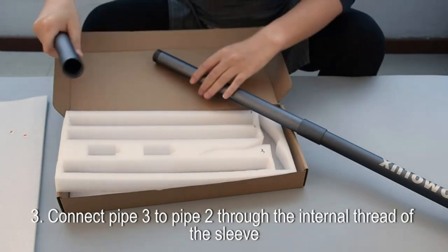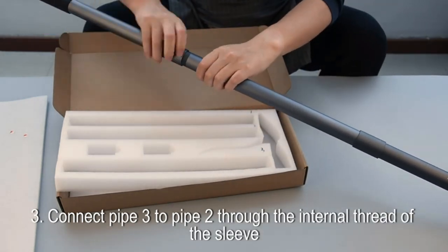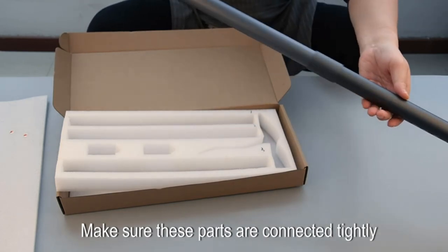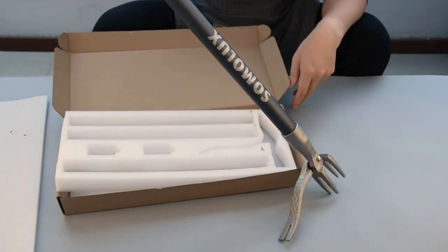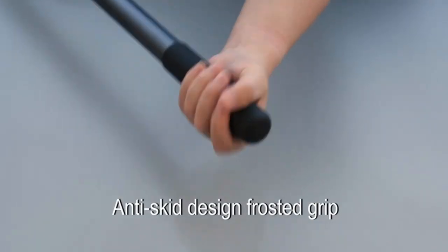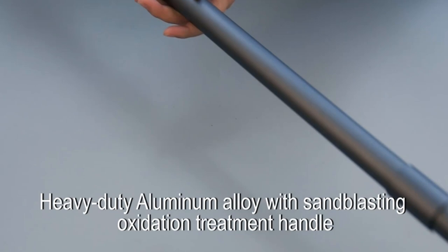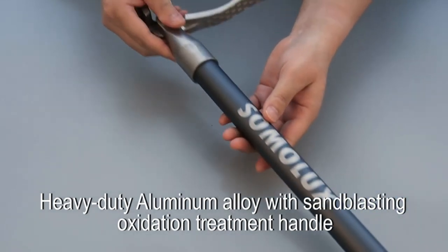The Somalix 52 stand-up weed puller effortlessly uproots weeds without bending over or kneeling, meaning no more sore back or painful knees compared with ordinary weed removers. An ideal stand-up weeder for all gardeners — also the best gift for the elderly.